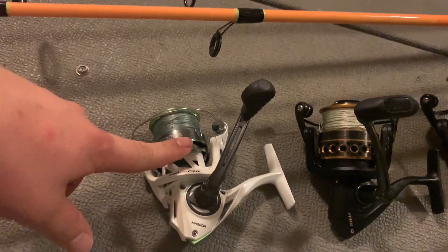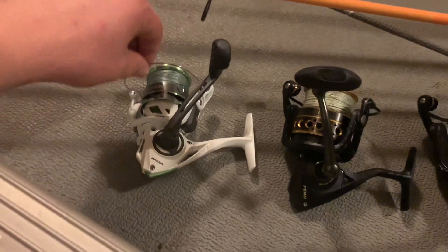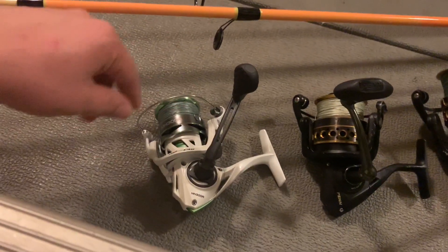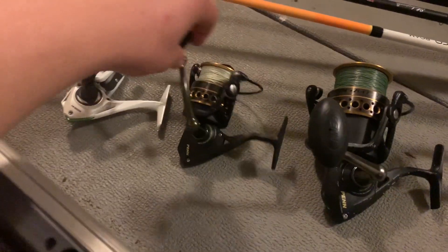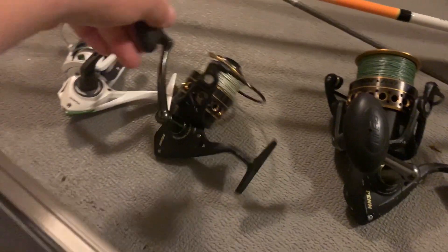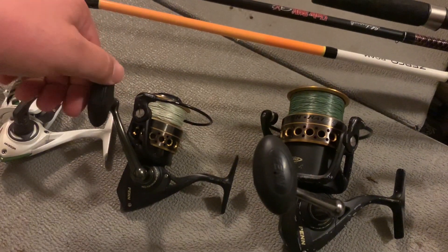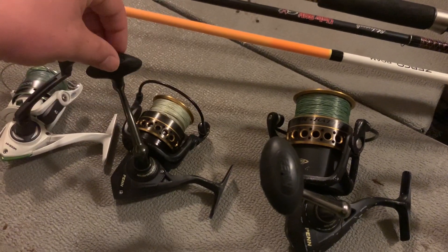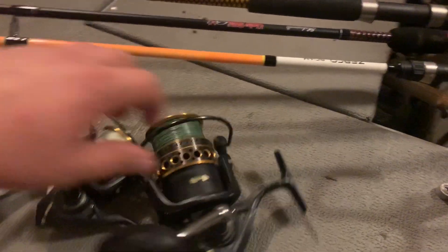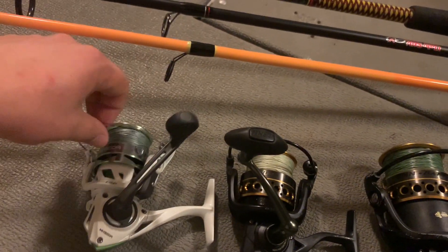I bought this rod and reel combo for Lauren — it was a pretty good deal at Academy. It has 20-pound braid on it and I'll be using it for just light tackle, throwing a small jig, probably a Gulp Shrimp in new penny color. Then I have a 4000 Pen Battle 2 — love this reel. I have a couple of these: the 3000, 4000, 5000, and even a 6000. These things are fairly inexpensive and they're bulletproof. I can't remember the last time I even washed these after being in salt water, which is probably not a good thing. So I've got a 4000, a 6000, and basically a Pen 3000.